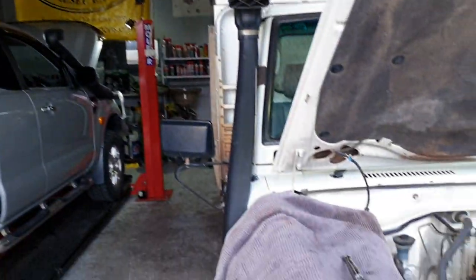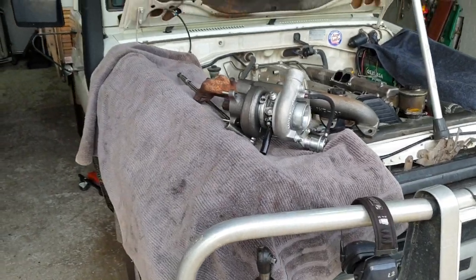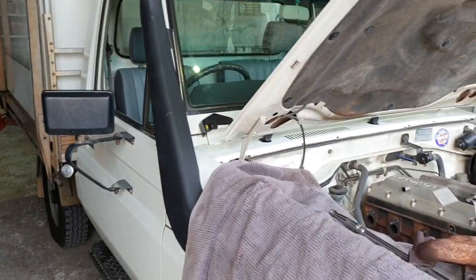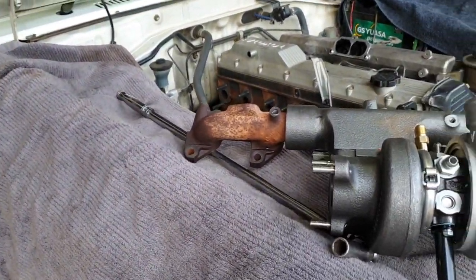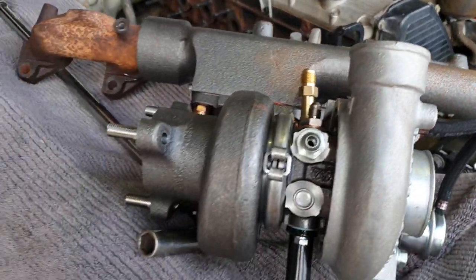Well here we are at Berrimer Diesel Service, and we've just got this lovely 75 series Land Cruiser Ute — pretty much immaculate really. He's got the body on the back, a lovely guy touring around the country. Baden's just done the timing belt, water pump, belts and other things on the front there for servicing.